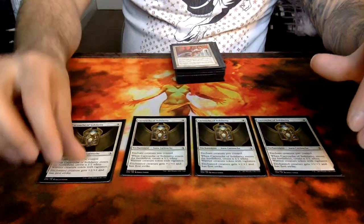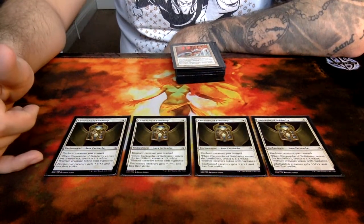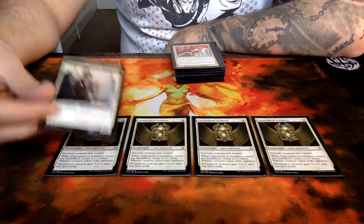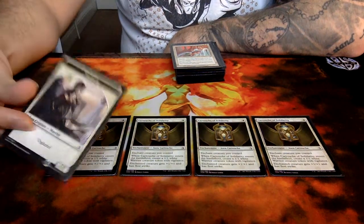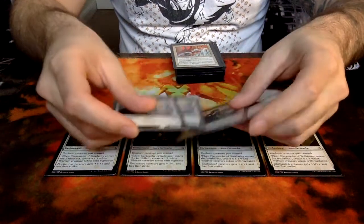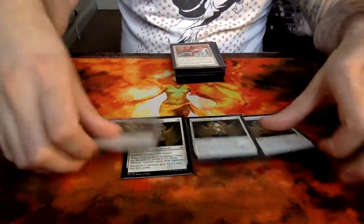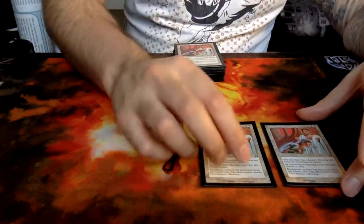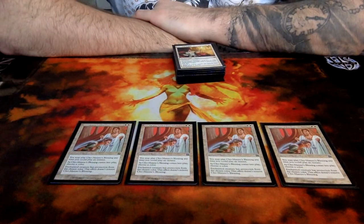And then this is Cartouche of Solidarity — it's a very similar card to Hyena Umbra in terms of giving plus one, plus one and first strike. However, instead of being a totem armor, it actually gets you a Warrior token with Vigilance. So every time you play your Cartouche you end up having an additional creature, which you can either suit up with Auras or chump block with. The fact that it's got Vigilance is actually quite useful — I have suited up one of these Warriors. We also play a lot of protection spells to get around removal.